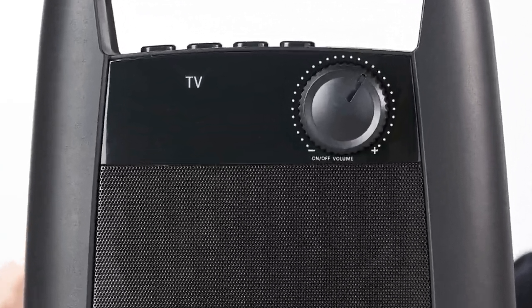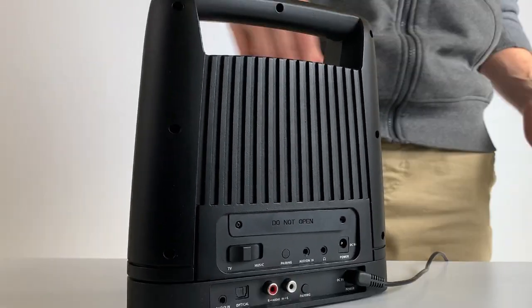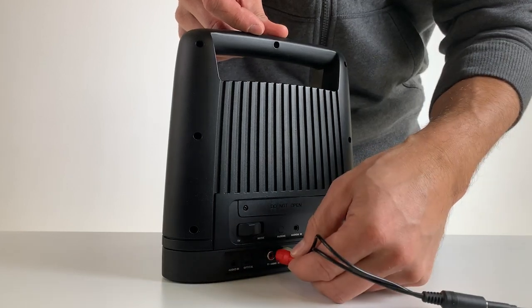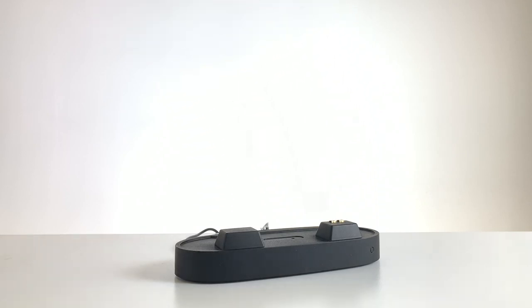Enjoy watching TV at a volume that's comfortable for you. This is the wireless TV speaker with optical input from Sharper Image. Just plug the transmitter base into your TV, then you can pick up the wireless speaker and move it next to your chair or nightstand.